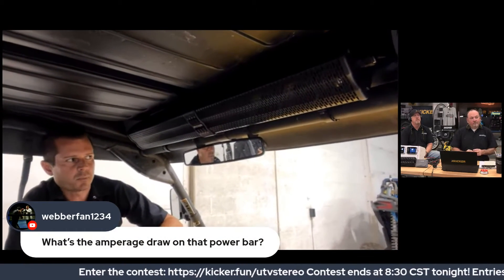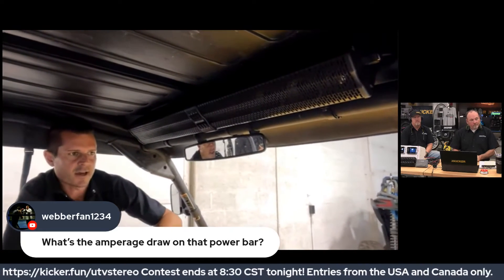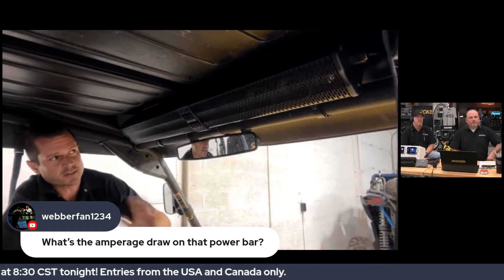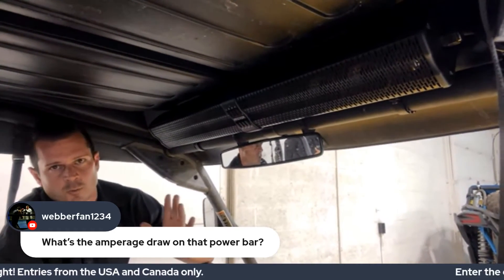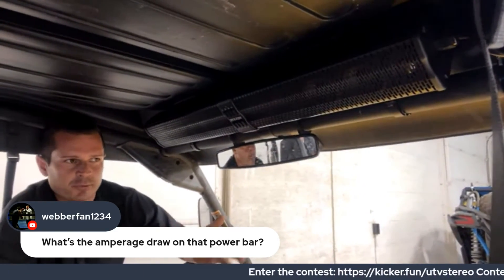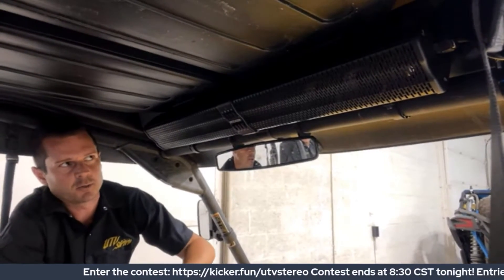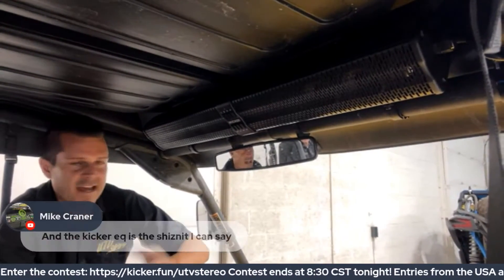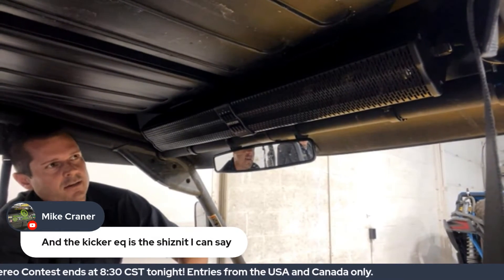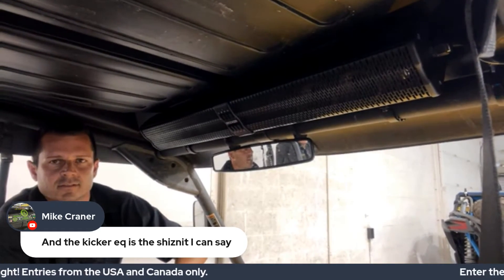It's perfect for golf carts, side-by-sides, Jeep Wranglers, tailgates — it's pretty impressive. We pre-ordered them quite a while ago because we knew you guys were going to do well by it. If anyone's got to have one today, give us a shout — we've got some in stock. I'm sure they won't last long, but great job KICKER, you guys did awesome.